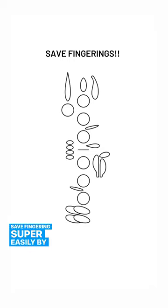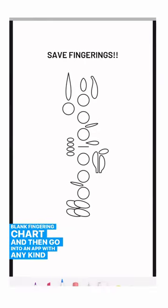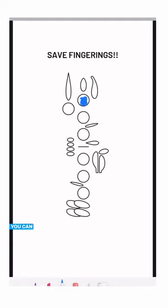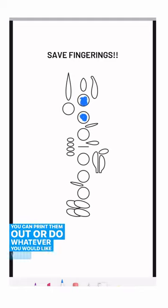Save fingering super easily by taking a screenshot of this blank fingering chart and then go into an app with any kind of markup tool, pick a color, and fill in your fingering. Then you can save them in an album, you can print them out, or do whatever you would like with them. Have fun!